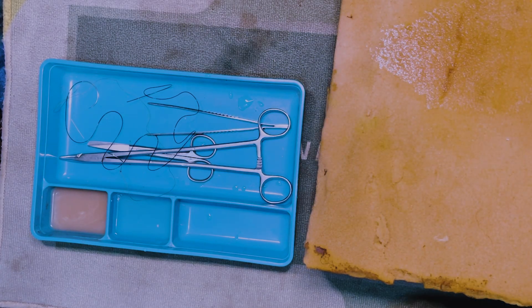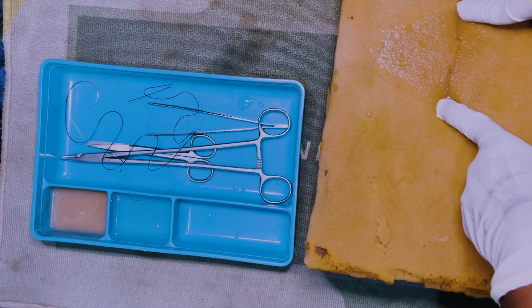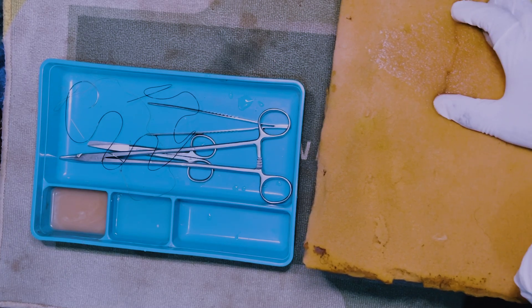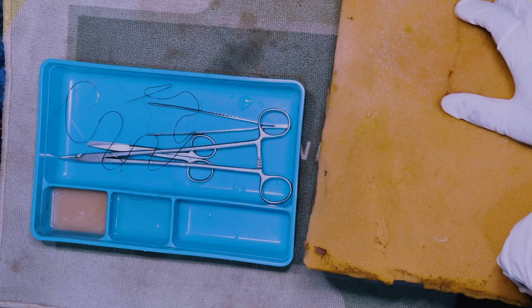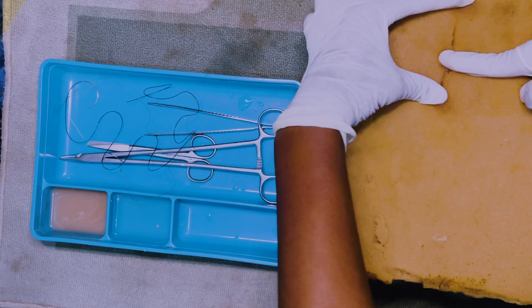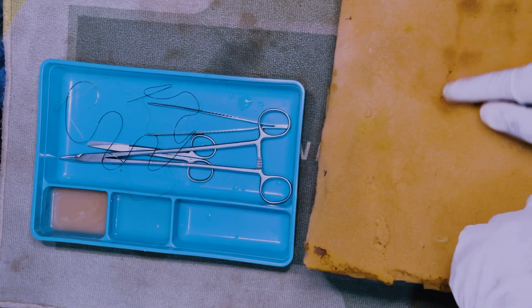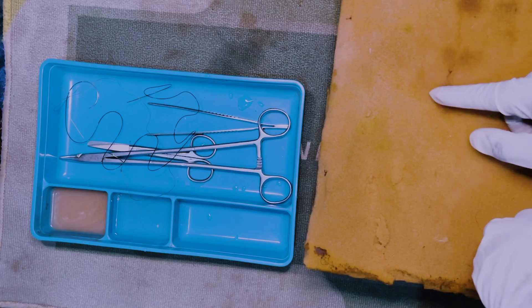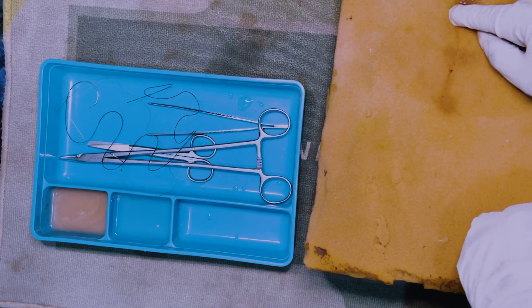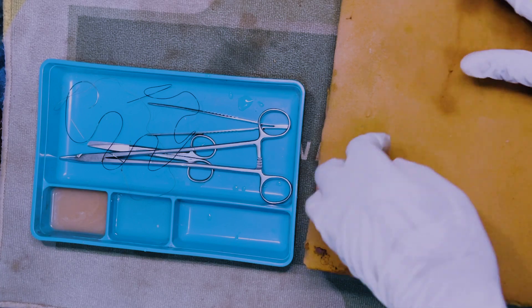When repairing the wound, remember the rule of 50s. We have a wound of a certain length, and the first suture you place should be at the halfway point — that divides the wound into two halves. Then you place another suture halfway in each half. So this wound would need about three sutures total to completely close it.